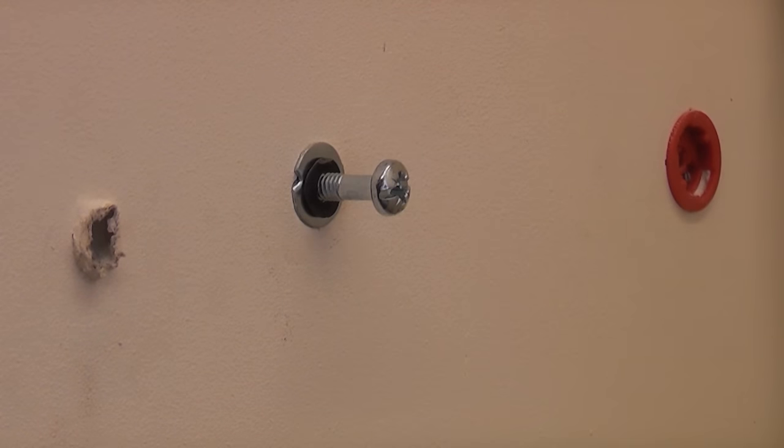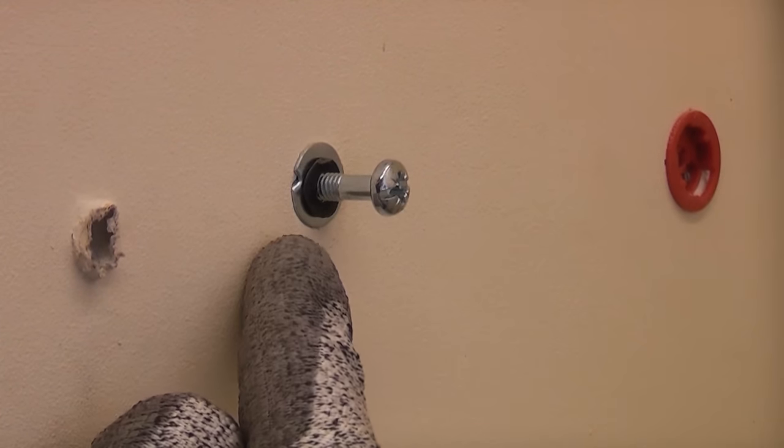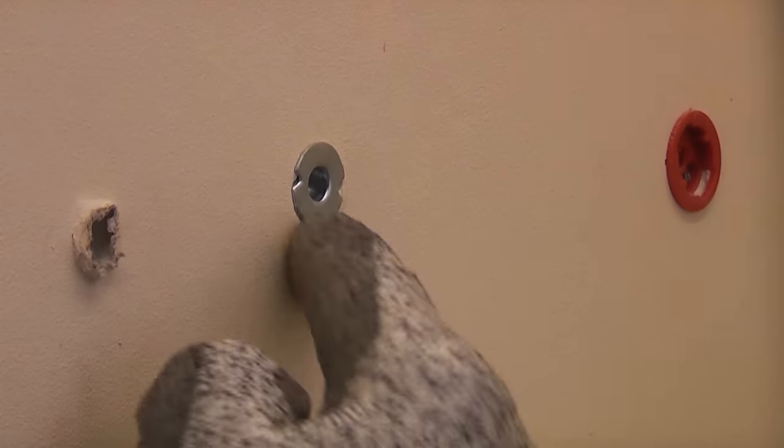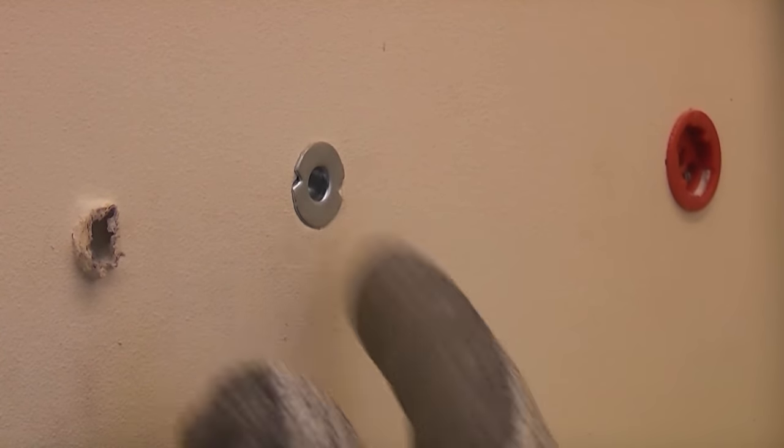A lot of people have asked how to remove wall anchors. Obviously once you unscrew the screw from that, you are left with the metal part of the anchor which is stuck in the plasterboard.